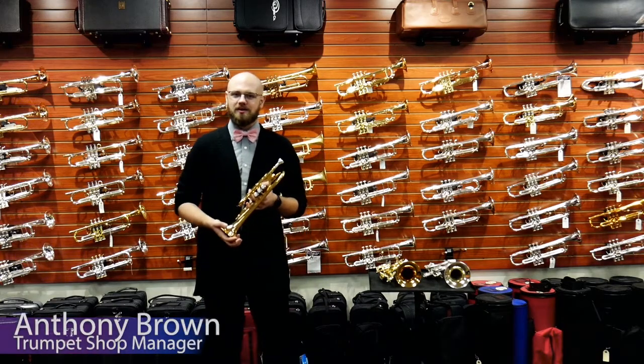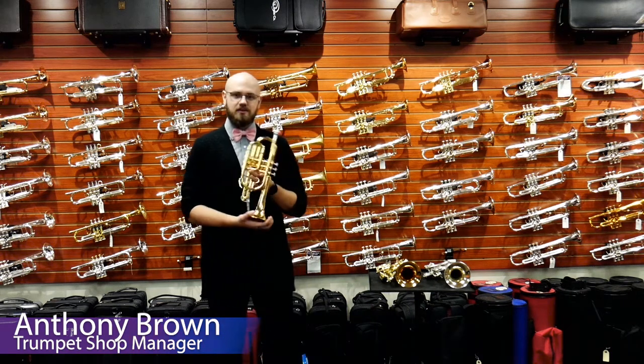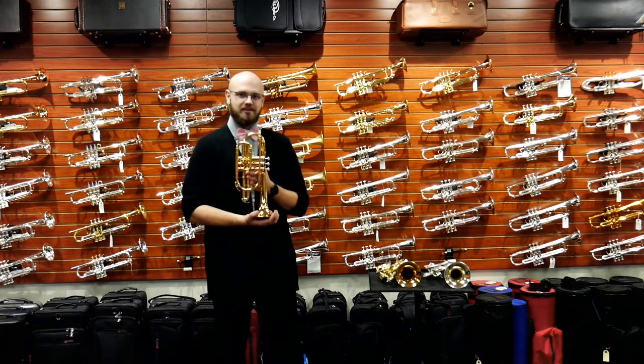Hi, everybody. My name is Anthony Brown. I'm the Trumpet Shop Manager here at Schmidt Music and Broken Center. Today we're going to be diving into the three different types of cornets that we have at the Trumpet Shop.